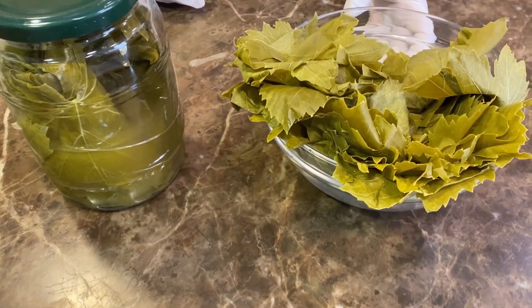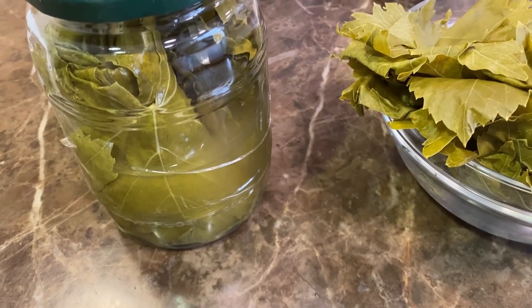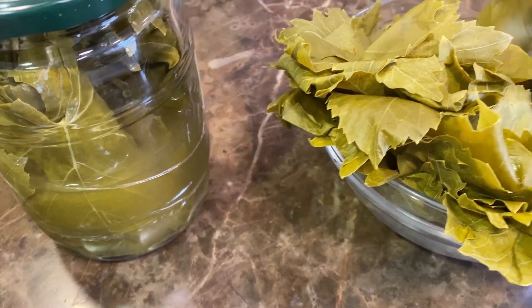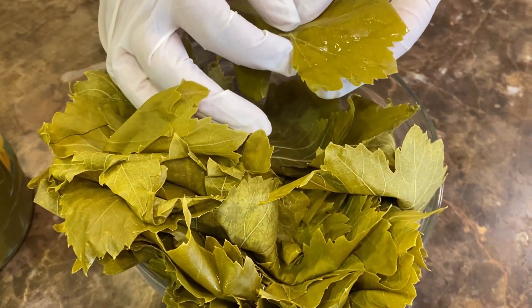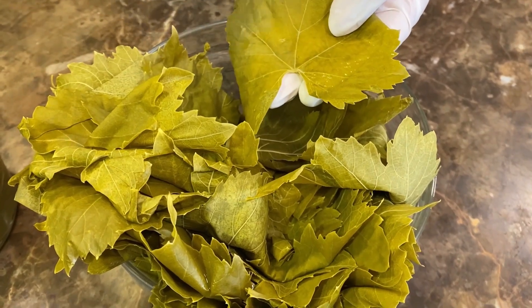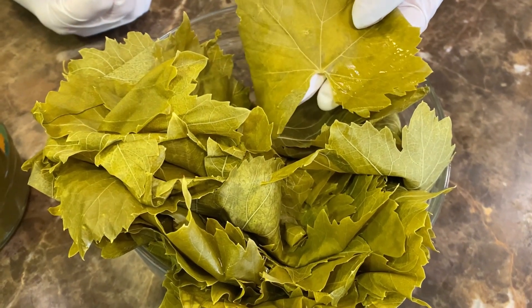The vine leaves we are using are the ones that you can find in jars in supermarkets, especially in Middle Eastern shops. They're covered in brine, so when you take them out, you need to wash them very, very well and then let them dry. They already come with the stem cut. If your batch does have the stem, you need to get rid of it, either with scissors or with a knife.